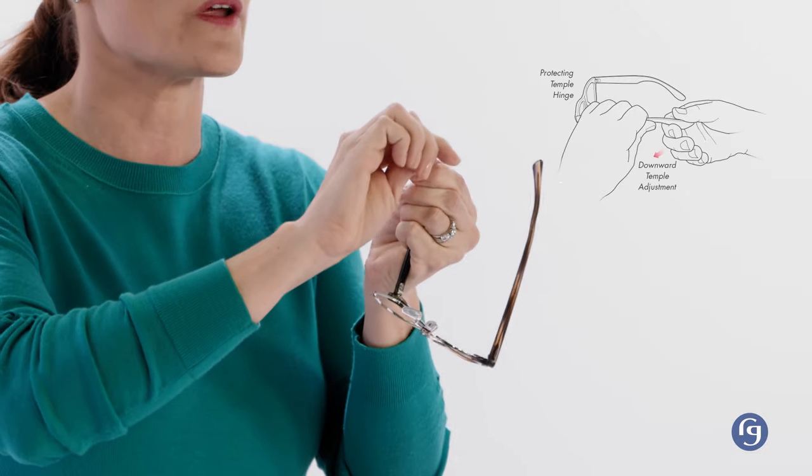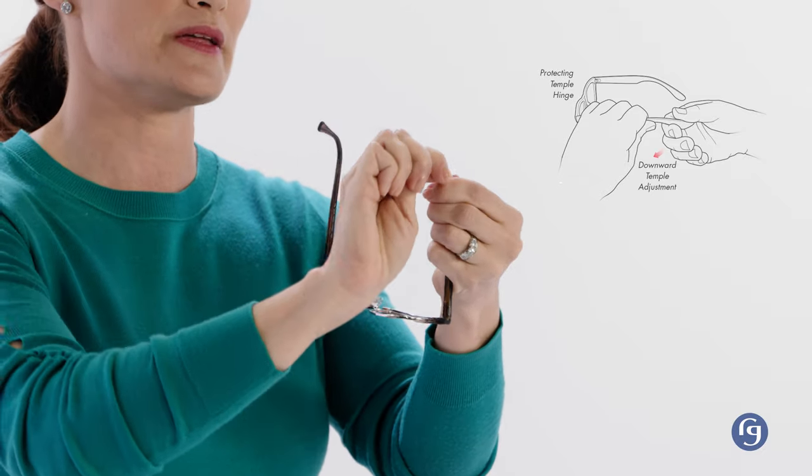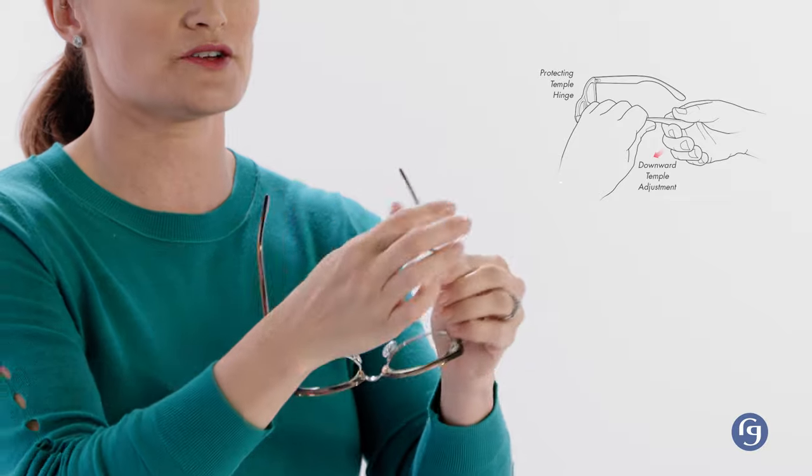Next I'll show you what to do about glasses that slide down your nose so that you don't constantly have to push them up. There's an easy fix for this as well. See how I can increase the bend of the temple arm where they curve over the ear for a more secure fit — you just bend them right down. Pretty good, no slippage.